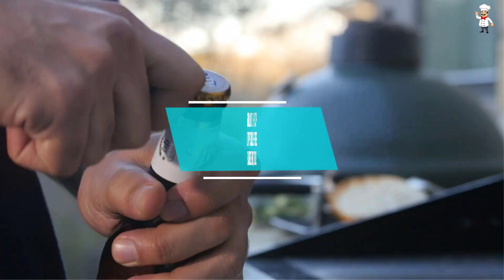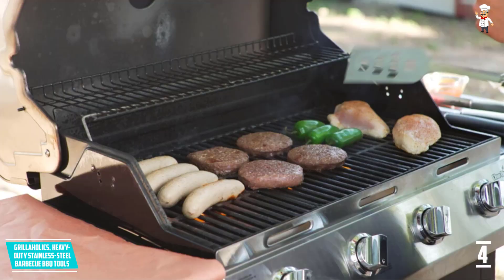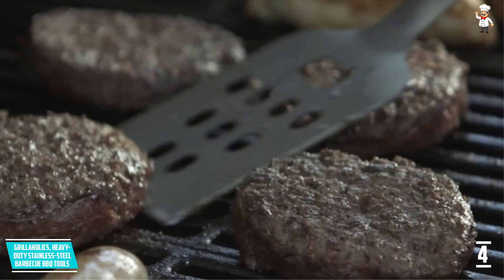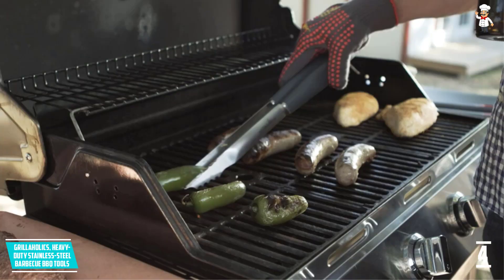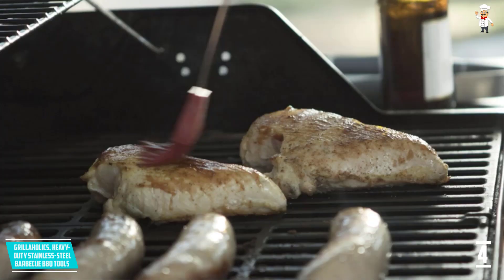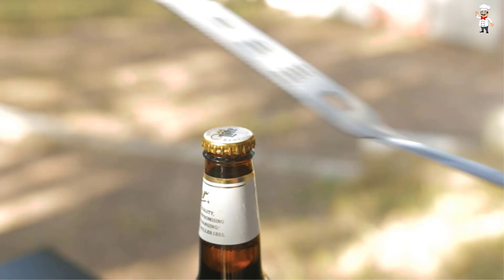At Number 4: Grillaholics Heavy Duty Stainless Steel Barbecue Tools. This four-piece heavy-duty stainless steel barbecue grilling utensils set is most popular amongst ardent lovers of grilling. If you want a big tool set for a barbecue grill party, the Grillaholics Barbecue Grill Set includes everything you need. It comes complete with tongs, barbecue meat fork, silicone basting brush, and a grilling spatula that features a bottle opener — perfect for tailgating and backyard parties. It also features a serrated edge for tenderizing and cutting meat, with elongated handles to keep your hands away from the flames.